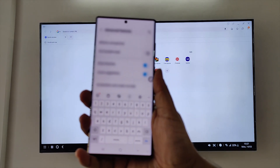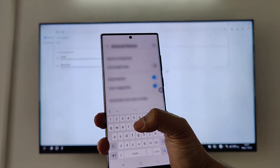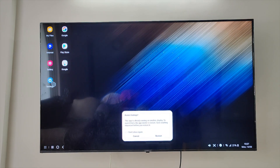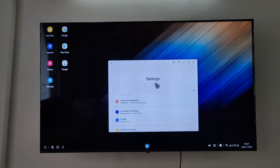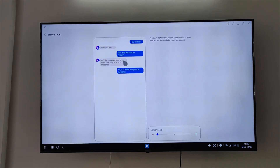Whenever you click on any text input area on your TV, the keyboard on your smartphone automatically pops up, so typing is as easy as that. For a better reading experience, you can resize the text shown on your Samsung DeX — open the settings menu and go to Samsung DeX screen zoom.